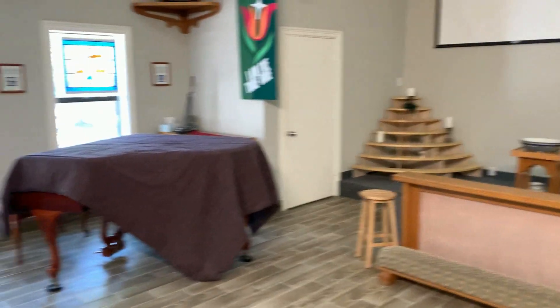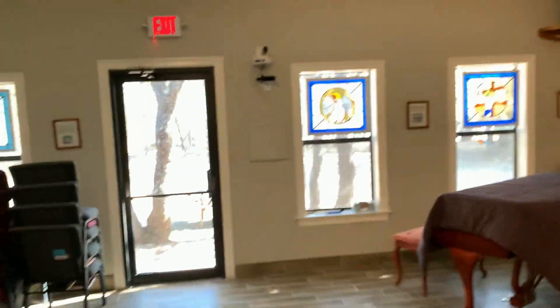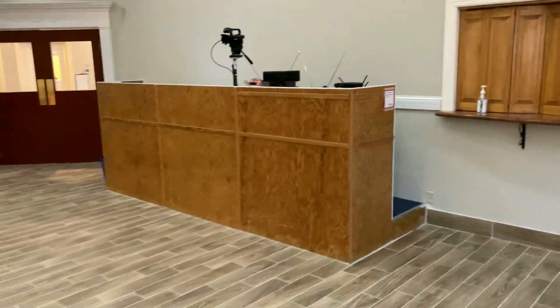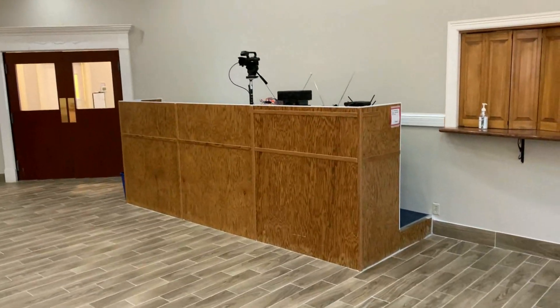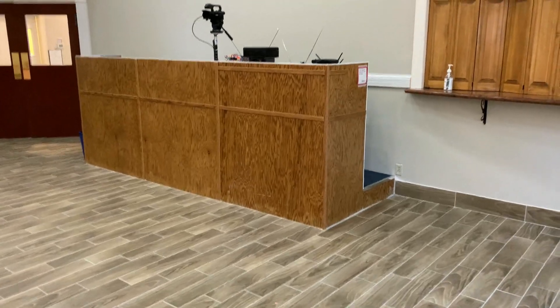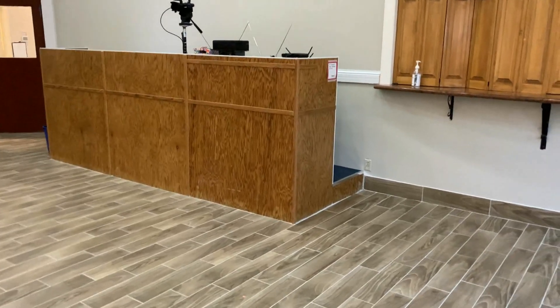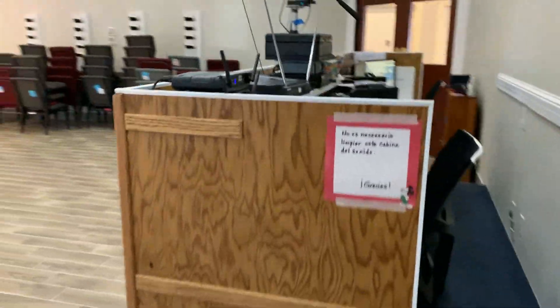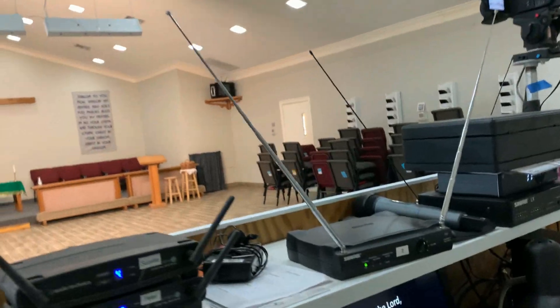I think those are the major dimensions. There's our piano. Here's our new PTZ camera — it's part of our live streaming system. The sound booth is in the rear of the room. It's got a footprint of 4 feet by 12 feet, and it contains all of our live streaming and audio equipment.